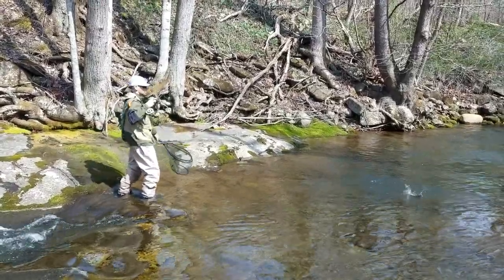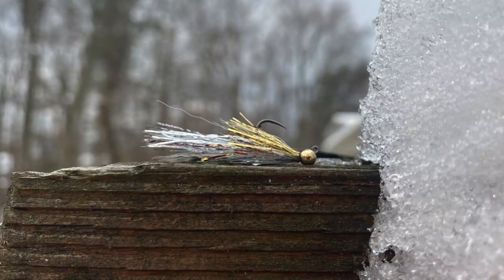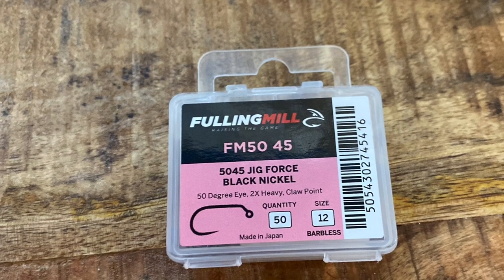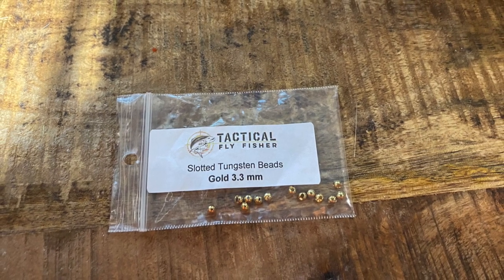Hi, this is Justin from Hotspot Nymphing and today I'm going to be tying a jig Crelex that I love to fish on a euro rig. In the vise, I have a size 12 Fulling Mill jig hook with a 3.3mm Tactical Fly Fisher slotted tungsten bead in gold.